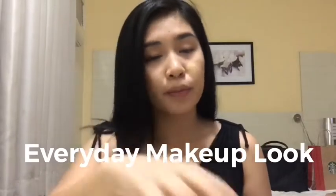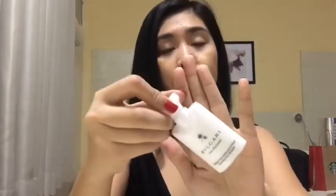Hi everyone, so I'm done putting my moisturizer. I put the Bulgari Perfume, Face Emotion, so I put also a matte lemonade.